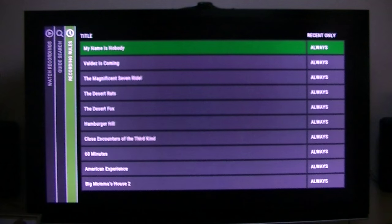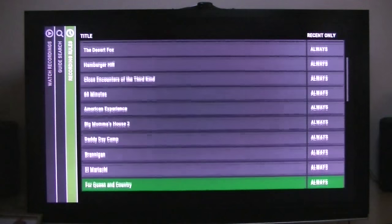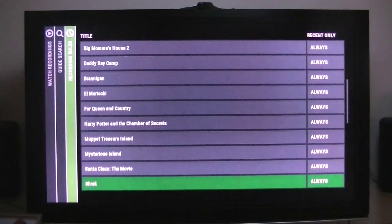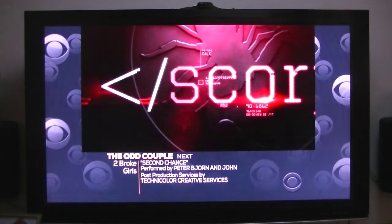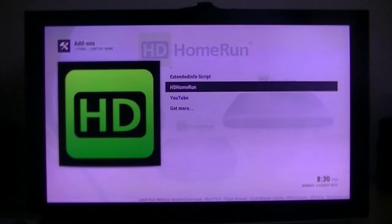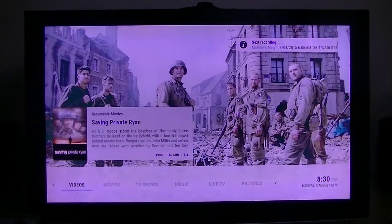Here are the recording rules. When you click on one that you want to record, it creates a recording rule. Again, this is still an alpha and beta program, so there's more to come. But anyway, I just wanted to show you this.